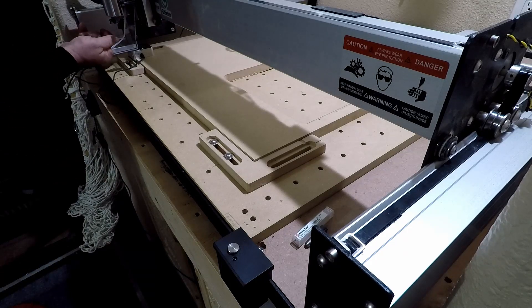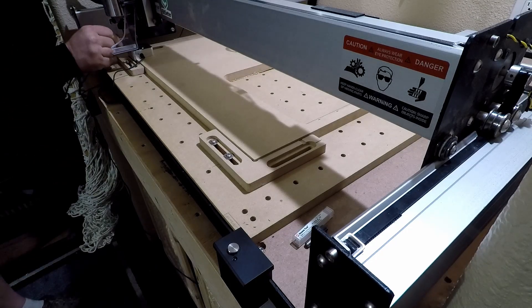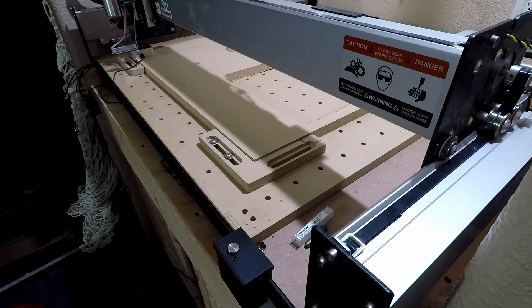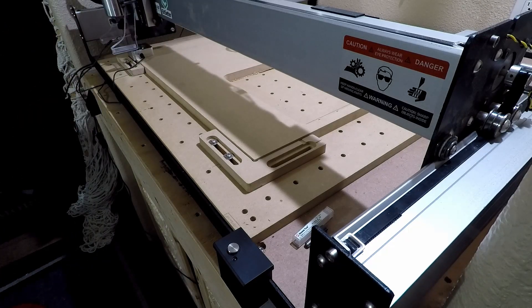Don't forget to put the clip on the end mill before you start the probing — trust me when I say good things don't happen if you forget. The machine will come down and touch the top of the probe to set the Z, then continue to check the X and the Y, then come back to the top at the current XY position. Then remove your clip and your probe.